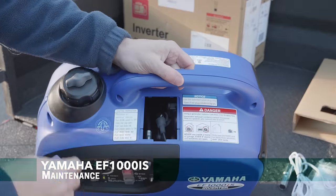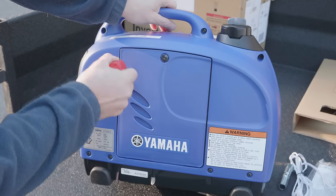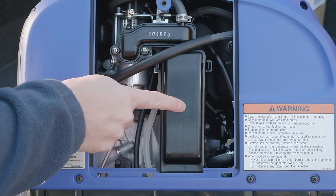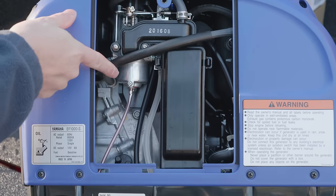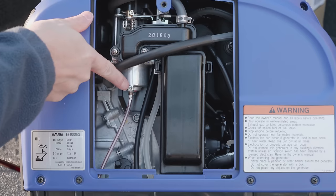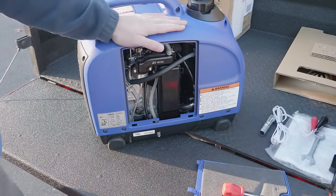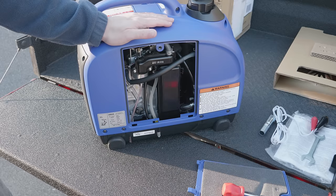Under this little cover is the spark plug, which is easy to access — you just need a Phillips head screwdriver or even a dime or a coin. You've got your air cleaner here that's easy to access. The carburetor is right here, and if you want to drain it for storage you just unscrew this Phillips head screw and they've conveniently included a hose. Another important item is the oil fill right here.